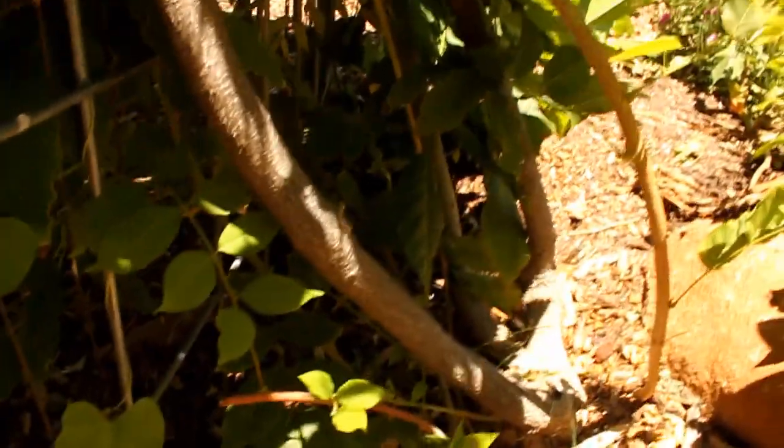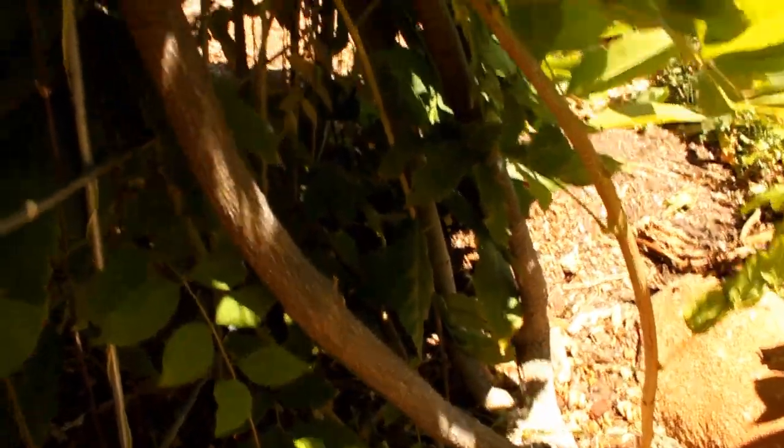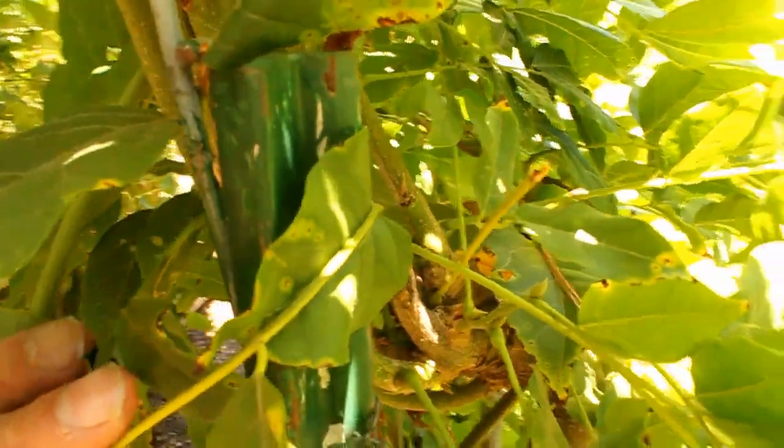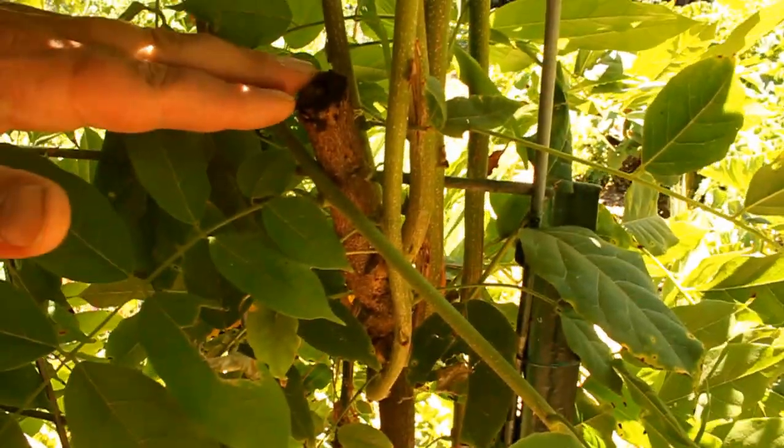I've got two different wisteria vines growing on either side of this garden arbor. And you can see by the girth of the trunk that the actual plants aren't all that large. That's due in part to the fact that I prune this vine back pretty heavily each year. I'll share with you how I accomplished getting the perfect size vine going up and over a 16-foot cattle panel — I prune this back at about three and a half feet each year.